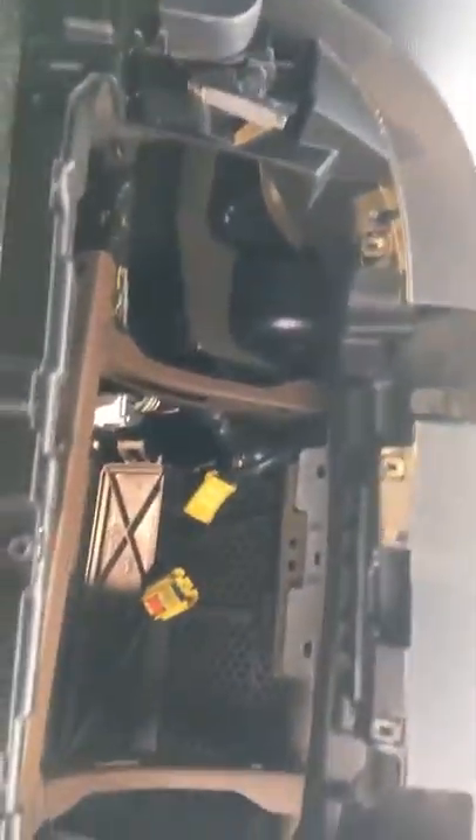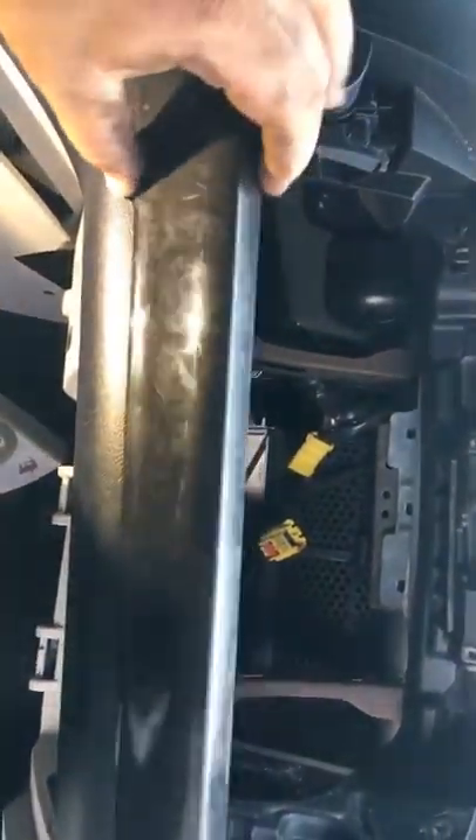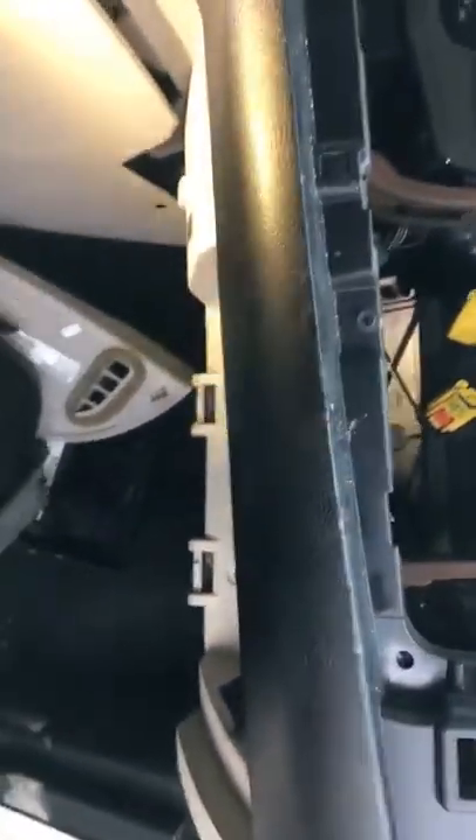The glove box is in the way, so you've got to remove the molding. There's a strip that belongs right here, and you use a flat screwdriver. Here it is — this is it right here. This has got to be removed; you pop that piece out with a flat screwdriver.